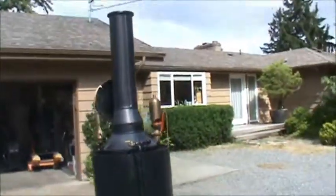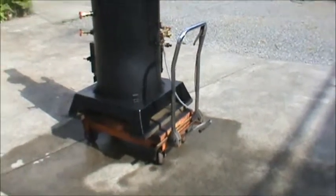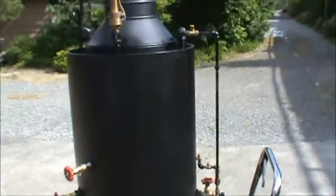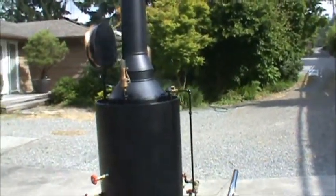Overall height is 80 inches to the top of the stack, and the base is 28 inches square. There are copper tubes in it, rolled in — no leaks at all. Runs great.